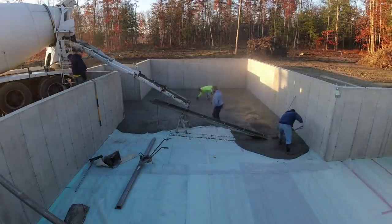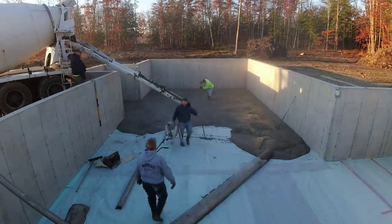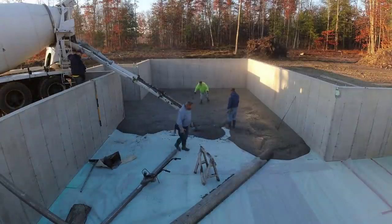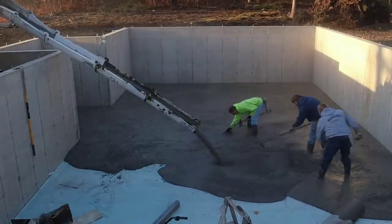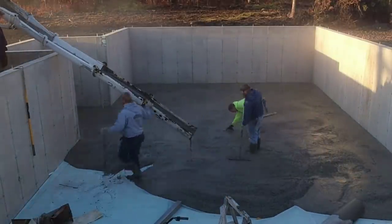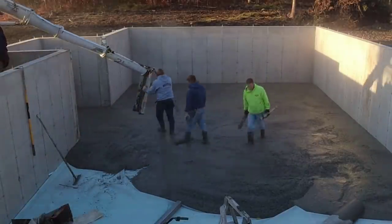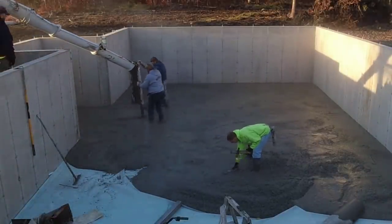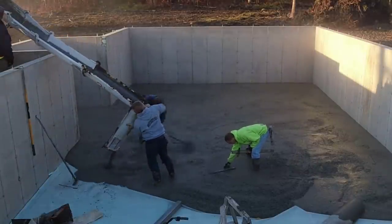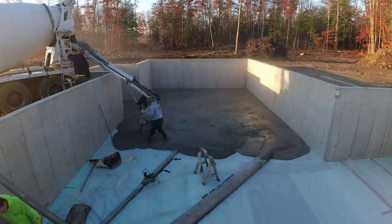I'm over there starting to mag some edges, shooting some pads in the middle, getting our wet pads done. Darren and Luke are going to finish dumping this truck. That's what makes it really good — having a couple guys that just know what they're doing. Darren and Luke can just take right over: they can run the chute, rake, shoot pads, mag edges, and screed. So we all just do what needs to be done.